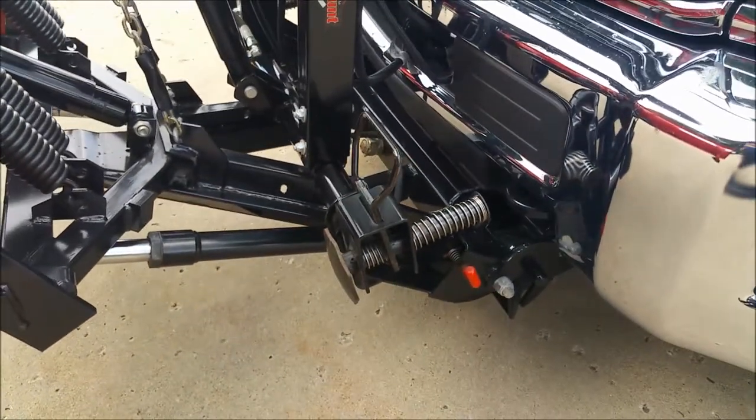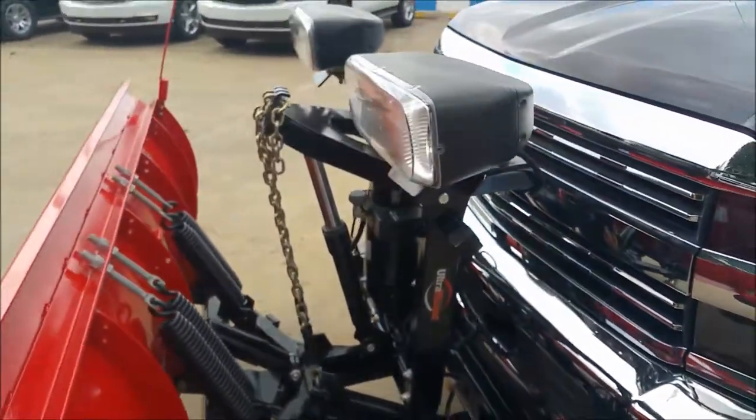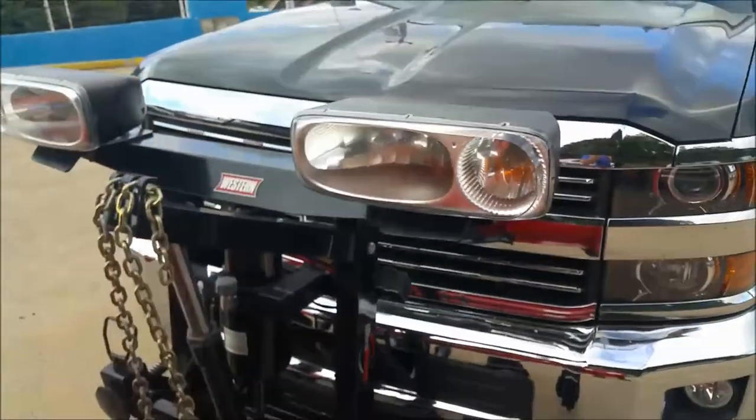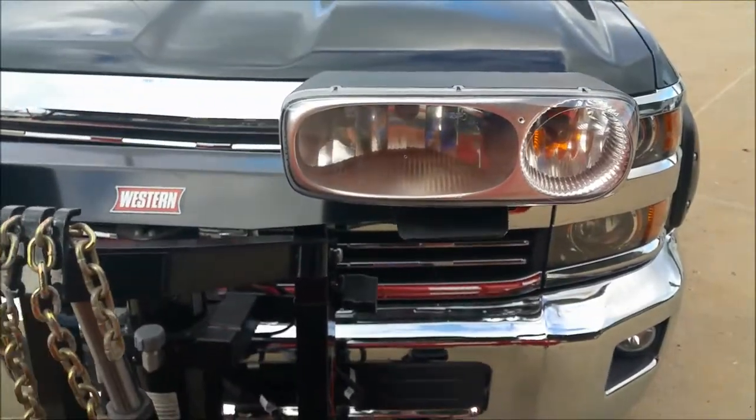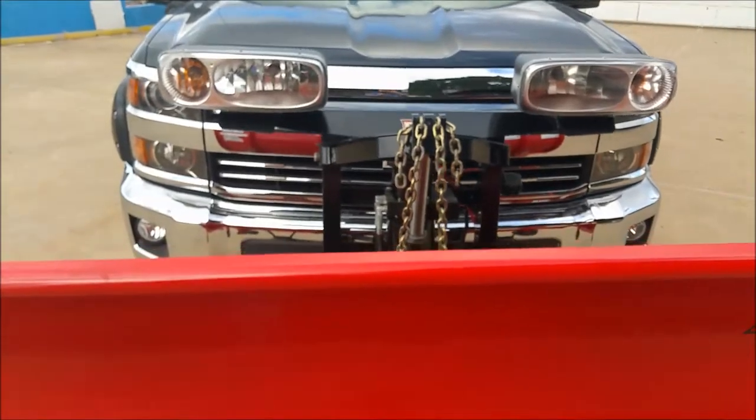It is detachable — you've got that little red knob, you can fold that down on both sides to unhook it or hook it up when you need it. This one has a nice set of headlights and amber lights with turn signals, and even though the hitch does block the front of the truck, you still get great visibility with those lights added.